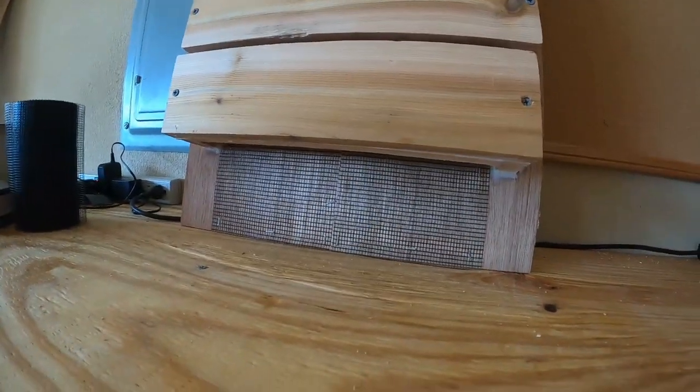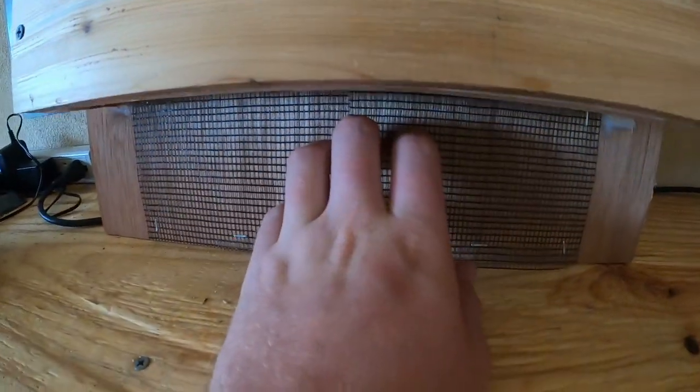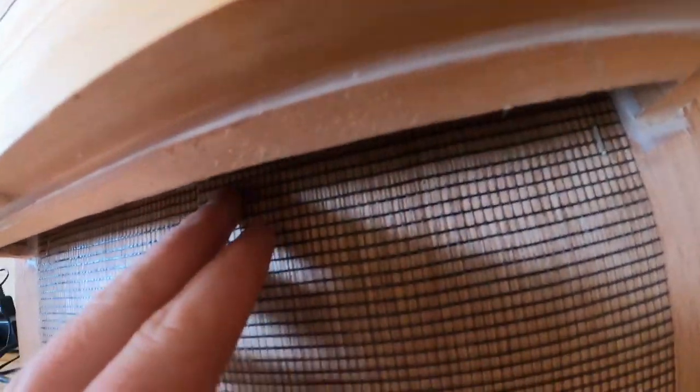We've got this little panel at the bottom so bats can fly in and stick here, then crawl up in past the little predator guard and hang out up in there.